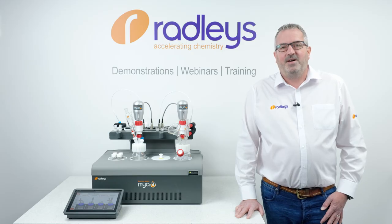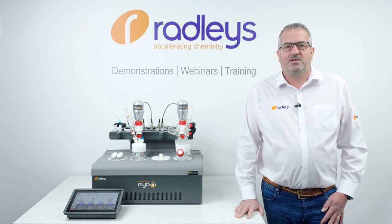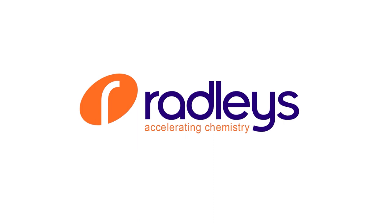If you want to find out more about the Maya 4 or the new accessories, you can book a demo with one of our experts. Find the link in the YouTube description. Thanks for watching. I'll see you next time.